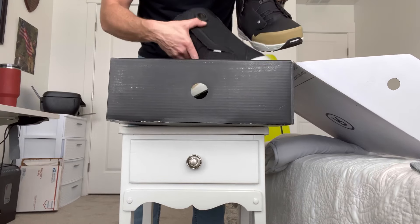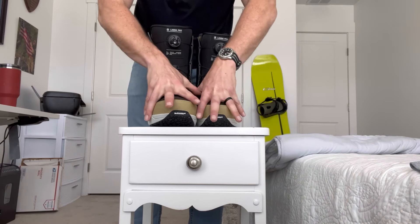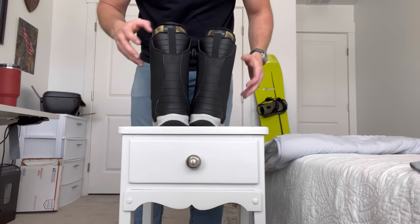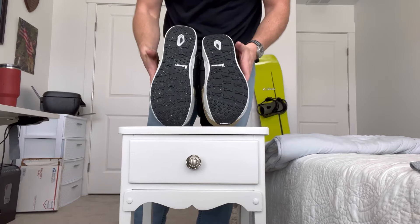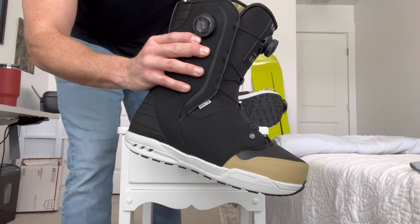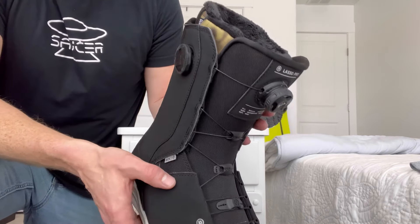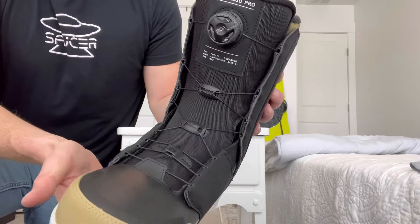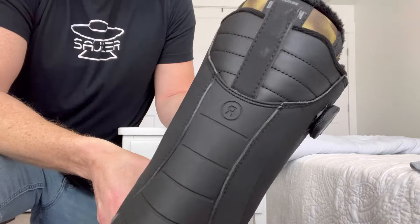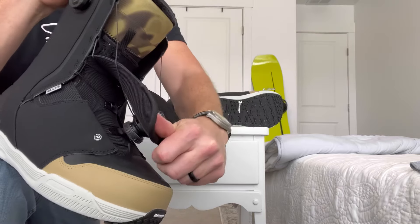I spend zero time, zero effort, and put almost no thought into my reviews. I usually throw things around, whack them around, and see what happens. The Lasso Pros getting the hand treatment — look at those soles, baby! Michelin tires — the Michelin Man on the boot, of course. Love the colorway here, the tan and black is pretty sick. It has two BOA systems, one on the side and one in the front. Big fan of the dual BOAs on any boot.